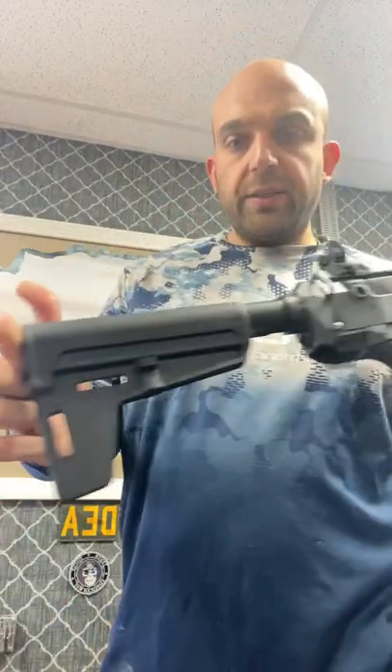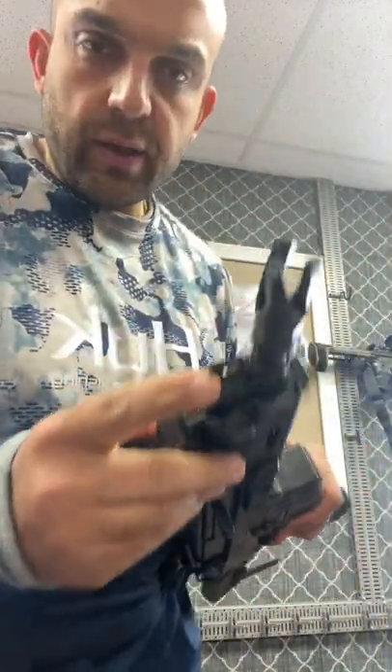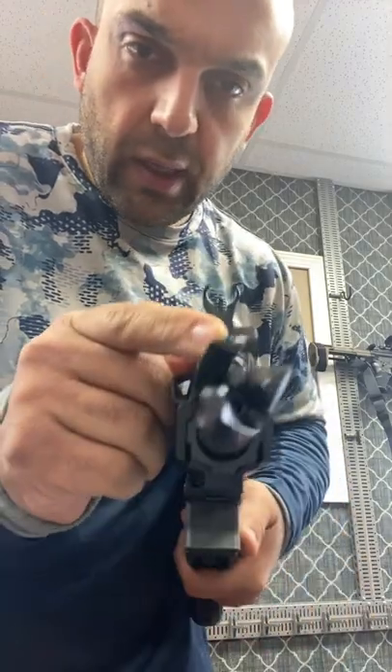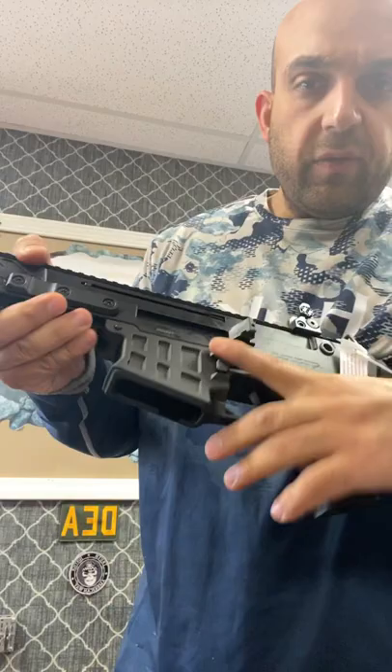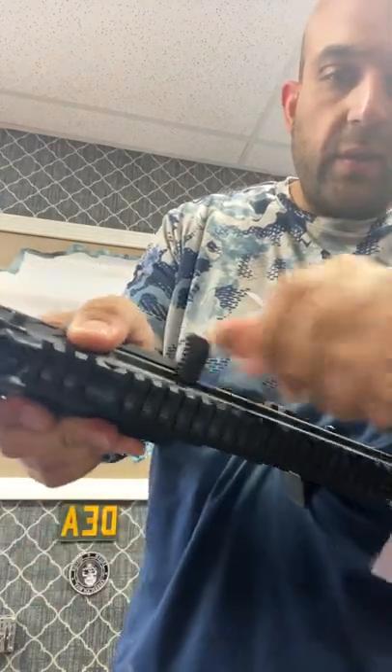Real quick on YouTube — got me an eight inch CZ brand, put a brace on it already. Starting from the top: flash hider, three-level adjustable gas block, waffle pattern lower, charging handle on the right side — can switch it back to left.